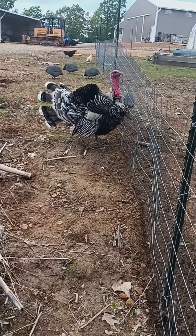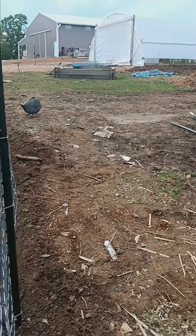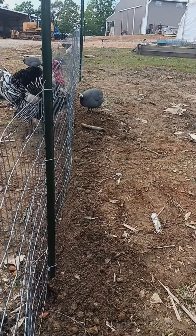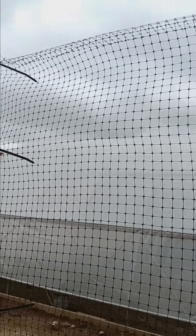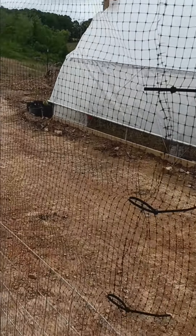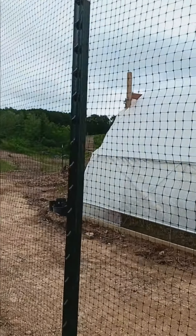And of course a guinea hen found its way in even though there's no fence on the end — it thinks it's stuck and can't get with its friends, so it's working! The fence is working. And then this is the six-foot deer fencing on top, and we just use zip ties to hook the pieces together and to attach it to the fence.